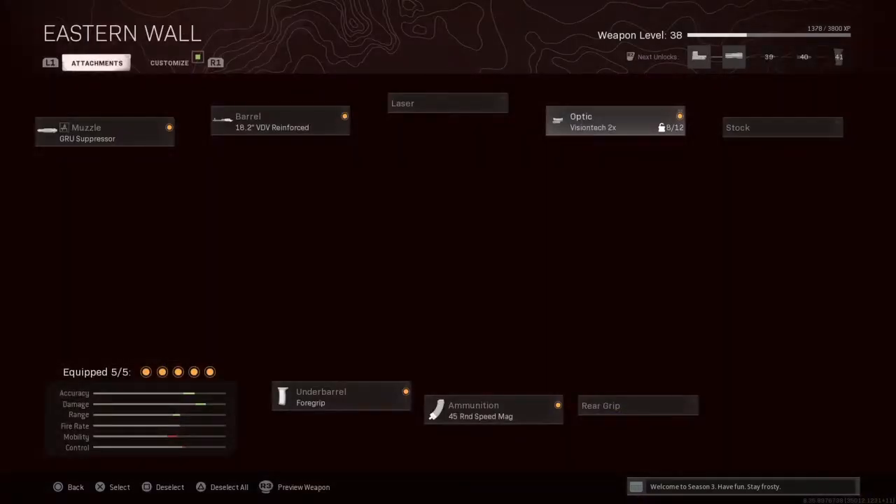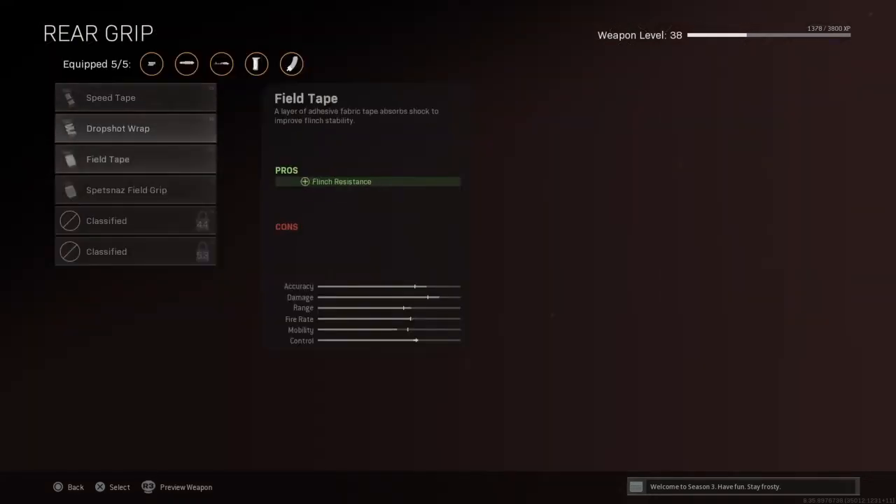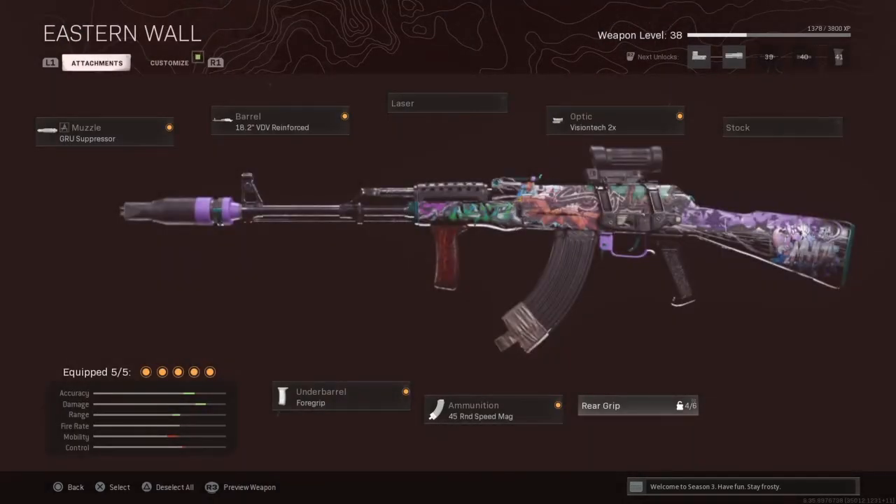I have no complaints about that whatsoever. I skipped over the stock and the rear grip for right now. If I decide to take off my optic, I'll put a rear grip on it — maybe the Spetsnaz — but for right now I'm leaving that.